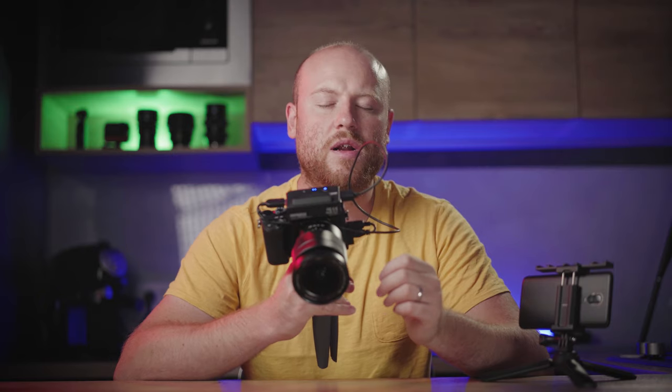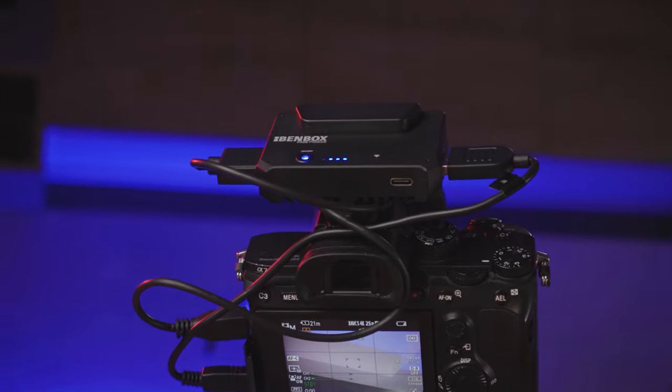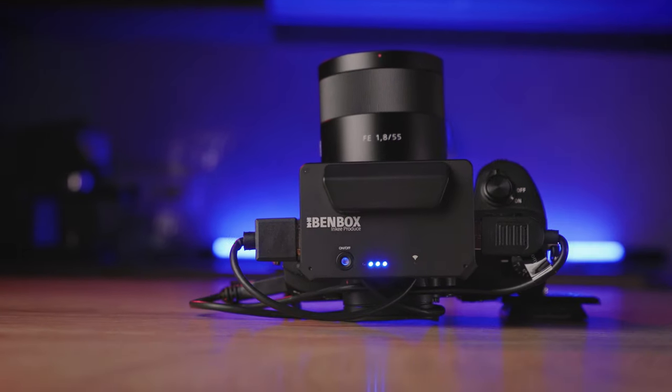Welcome back to Mauro's Films. On today's review, we have a wireless image transmission system especially designed for smartphone and tablet monitoring, called Benbox from Inkytech. At the end of the video, there will also be a giveaway of a brand new Benbox wireless image transmission system.